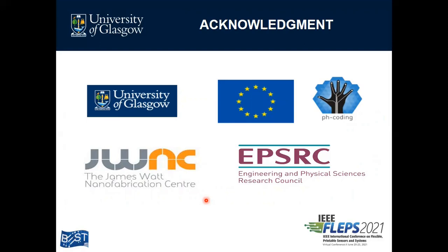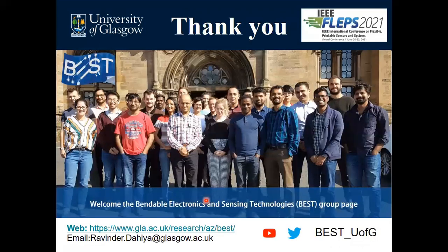I would like to thank the funding agencies: the European Commission through the Future Emerging Technology project, PH coding, and EPSRC funding. Finally, I would like to thank all the group members. For more details regarding our group and work, please visit us using the link below or our social group page. Thank you very much for your time and attention.